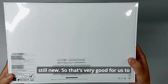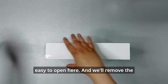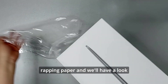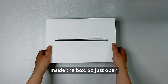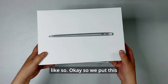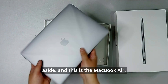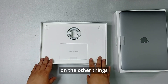It was manufactured in April 2023, so yes, this is a 2020 edition but manufactured in 2023, which means the battery is still new — that's very good. Let's open it up. It's easy to open. We'll remove the wrapping paper and have a look inside the box. It just opens like so. We'll put the lid aside.